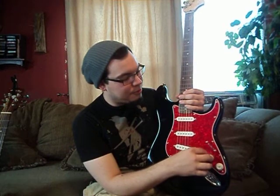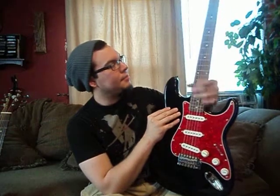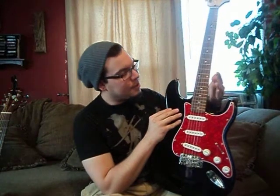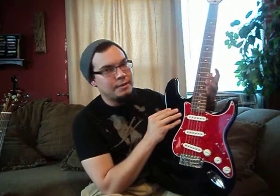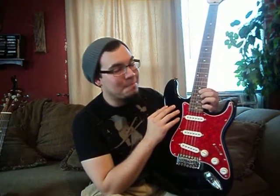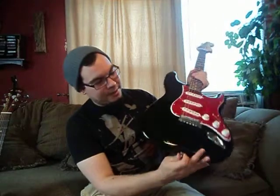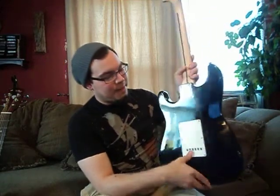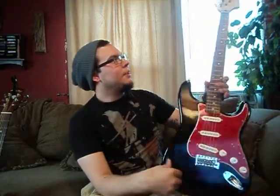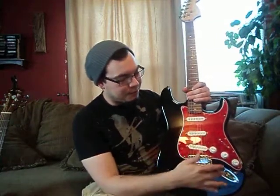I will actually be getting into the electronics of the electric guitar in another lesson. As you can see, it has a neck, frets, a nut, tuning keys, and a headstock. If you see this, this is actually called a cutaway — it allows you to get to the higher frets so you can do your Bon Jovi solos. Other than that, this is your input, strap locks or strap pegs. The electric guitar and the acoustic guitar are essentially the same thing, minus the pickups — the bridge is different, and of course the input and all the electronics.